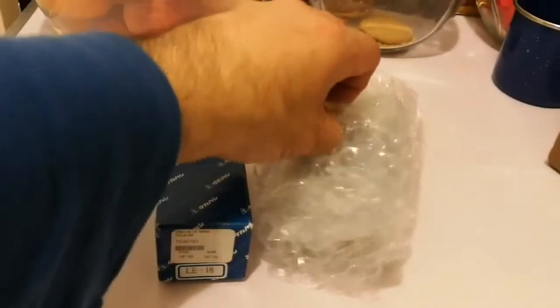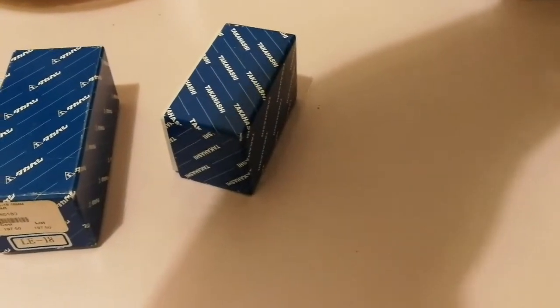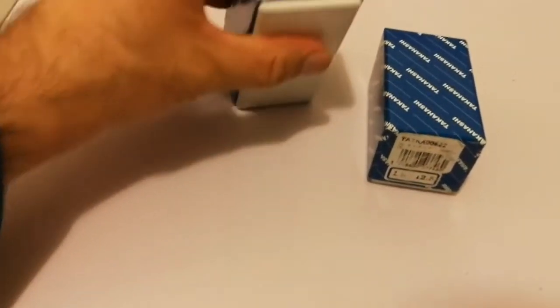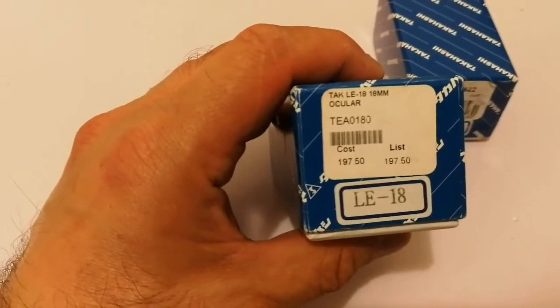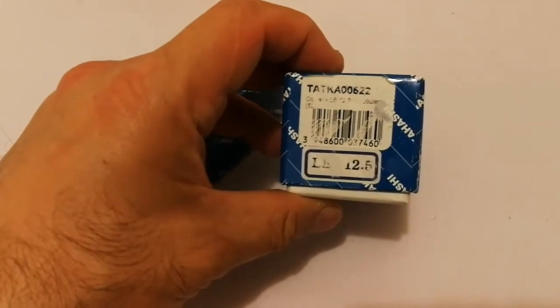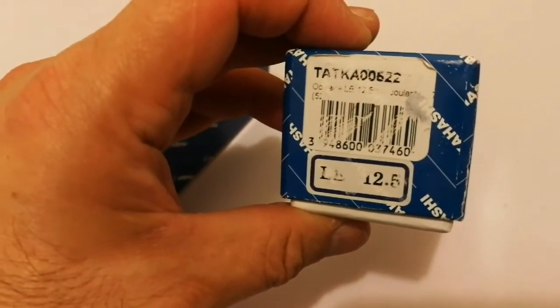This is the first eyepiece. I will use both hands to open the other eyepiece also. It is typical of premium brands to make simple, non-luxury packaging — Tele Vue was the same. So let's see what we have: this is a Takahashi LE 18mm ocular — ocular means eyepiece. And this one is a Takahashi LE 12.5mm ocular.